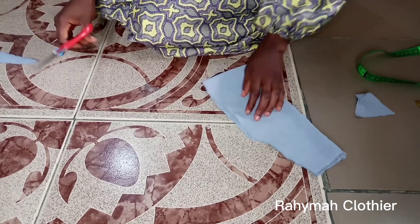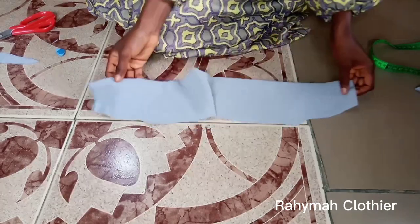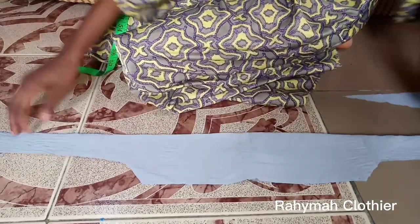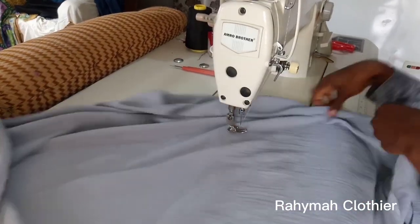I said I'm still going to join — that is the one I can use to tie at the back of my head. I'll go ahead and join, and I'll show you how it looks like. After joining, this is how the cap looks like. Let's go over to the sewing machine.